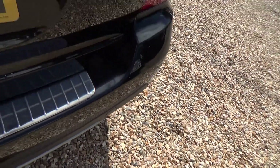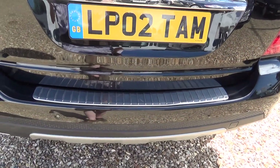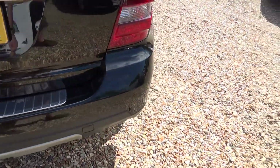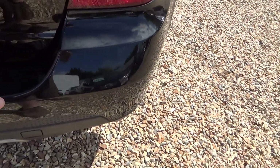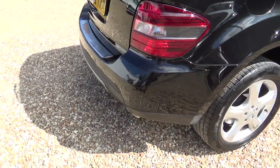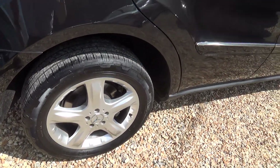Mercedes provide these lovely protectors that sit on top of the bumper, which protect it from scratches as you're loading stuff in and out of the boot. There's a very small chip on the top of the bumper, but we'll go around and attend to that as part of the soft prep.